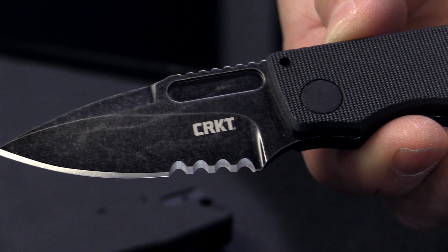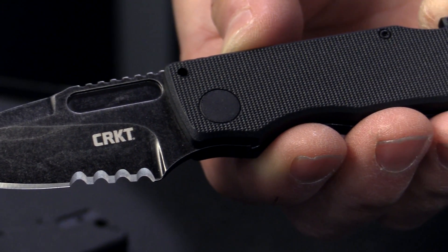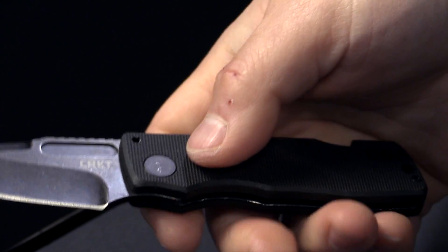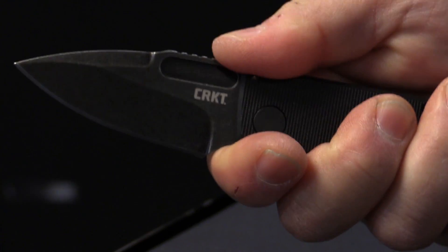The idea for the Journey Air really began because, in some cities, locking folders are prohibited. So we wanted to build a knife for that market that could stay open without having a lock.